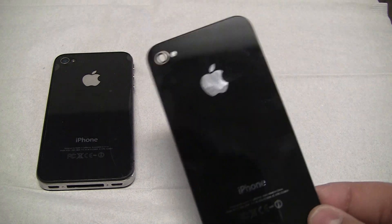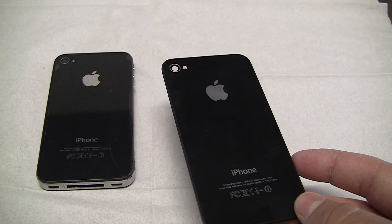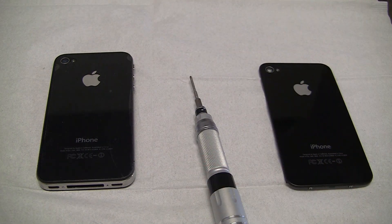What you need is a replacement back glass, which you can order on eBay, Amazon, anywhere. Basically it is the easiest part on the iPhone to replace.